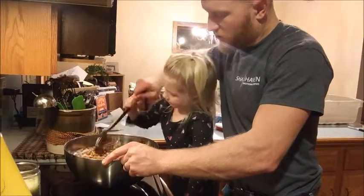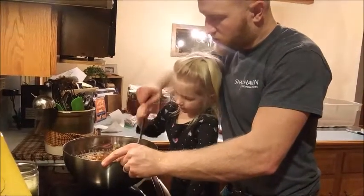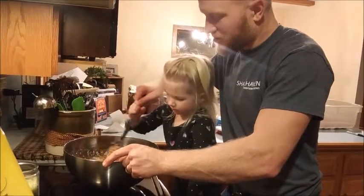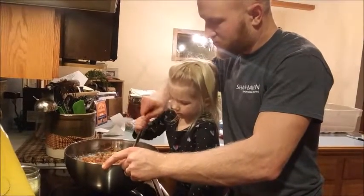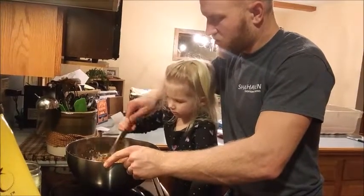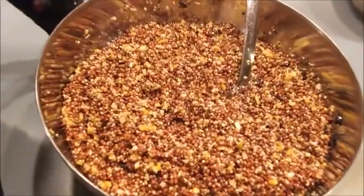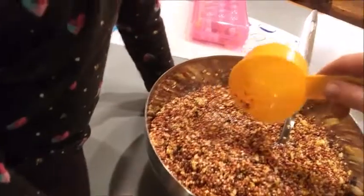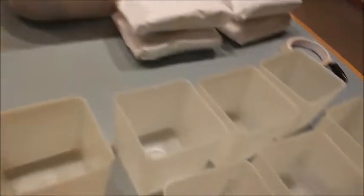Get that fat all throughout the seed. That way we make little fat blocks — little suet blocks. We got the bird suet here, got it all mixed up. It looks dry but it's actually got a pretty good bit of fat in it. We'll put them in these cups and let them cool.